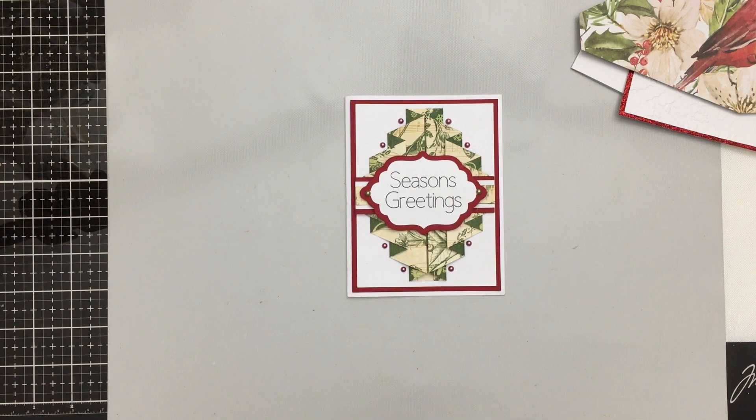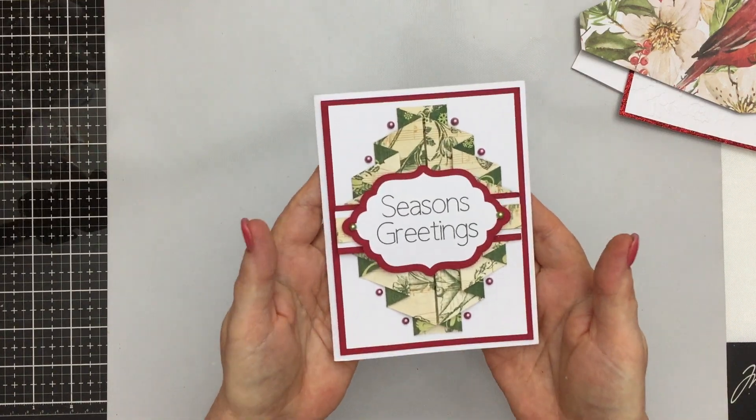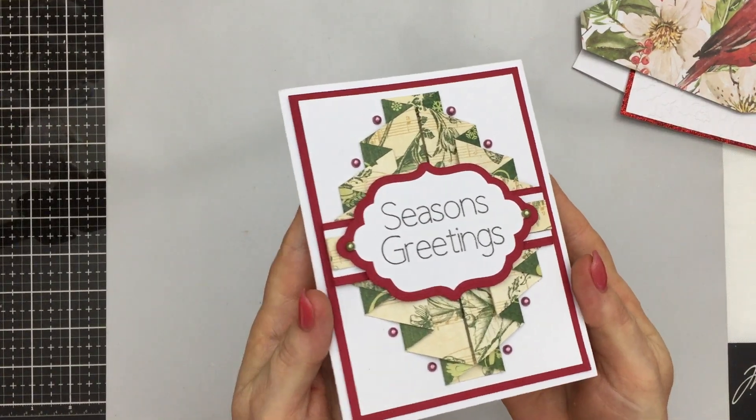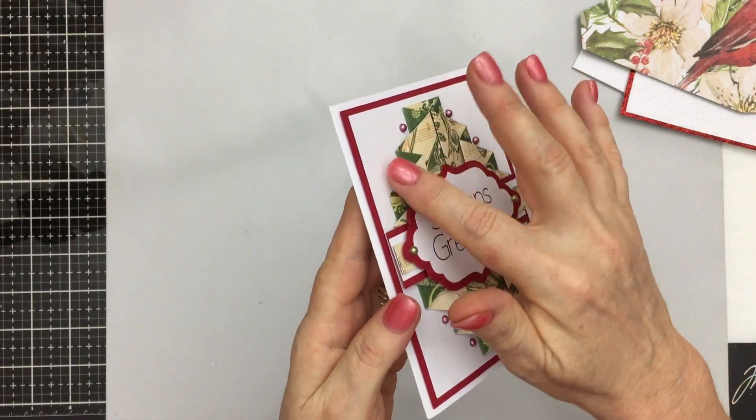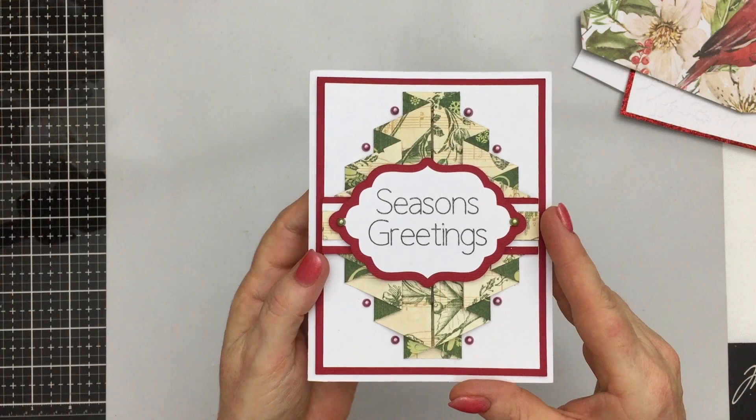There hasn't been a video for every project because some of them haven't needed it, but this one — with the folding involved — I just thought I'd do a quick video to show you how to do that. It's a really quick card to put together but there are just a few different folds that you might need a bit of a hand with. The card is called a double pleated card, so I'll give you a closer look so you can see all the different pleats.